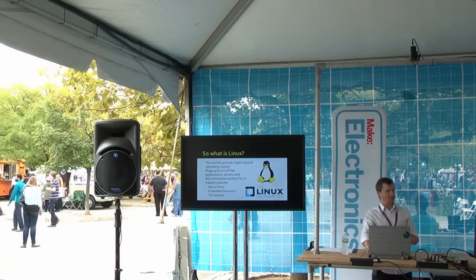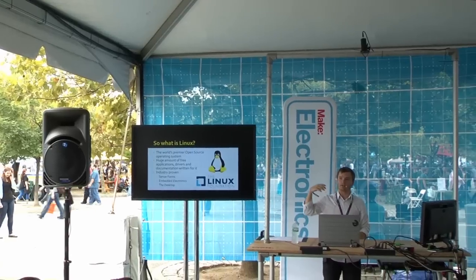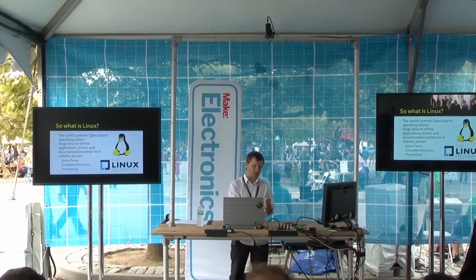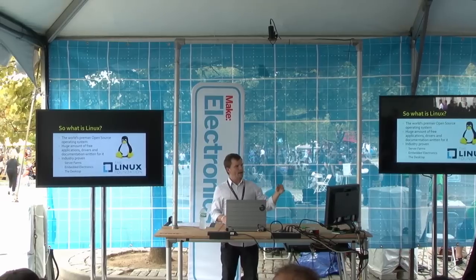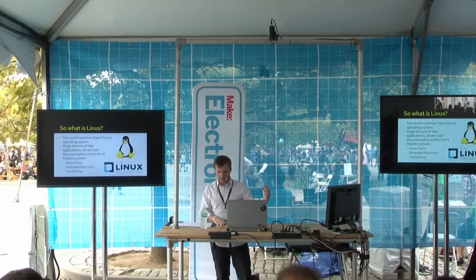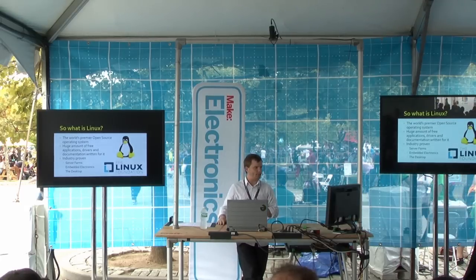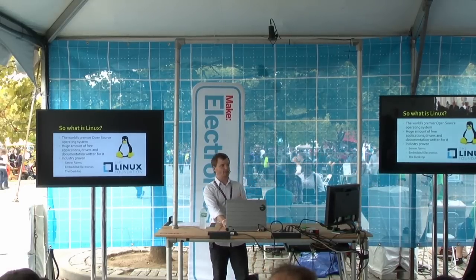Linux — you might have heard of it. It's everywhere, and there are so many resources online that you can just get for free if you search for embedded Linux, specifically surrounding the Raspberry Pi and the BeagleBone Black platform. It's developed by Linus Torvalds. Most server farms are heavily Linux. Embedded electronics like Android cell phones are all Linux operating systems, and desktop computers like Ubuntu also run Linux.